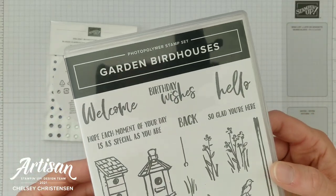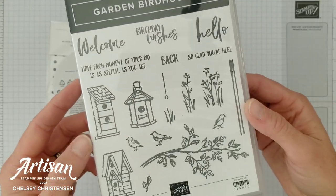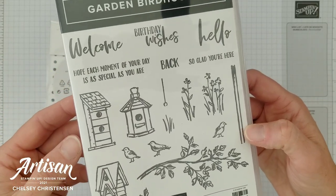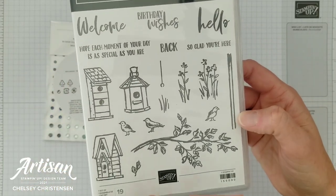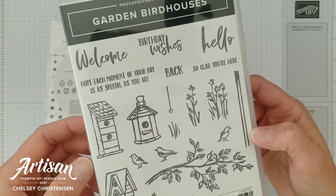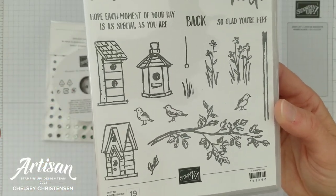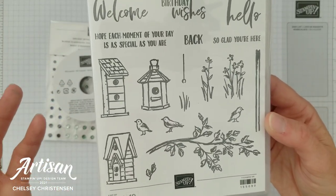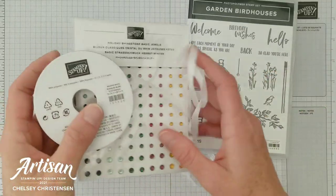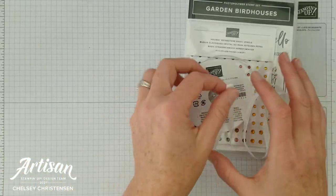The stamp set I'm giving this month is the Garden Bird Houses stamp set. This is a really fun one that's going to help you make lots of different cards as we move into the new year — birthday, thank you, and congratulations cards. It's got a really fun all-season type of feeling so you can really use it all year long. You're also going to receive the ribbon and the jewels as well at that $150 order.